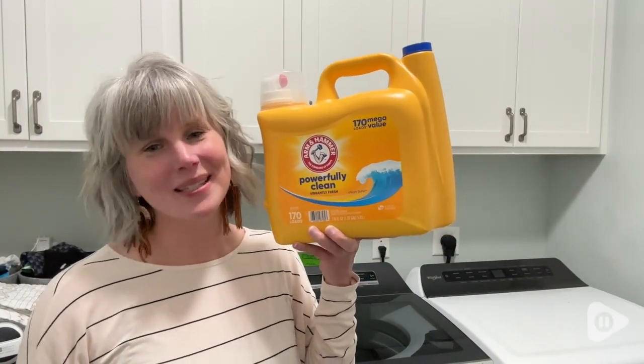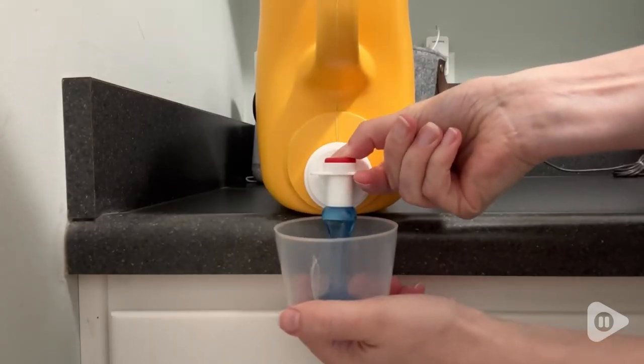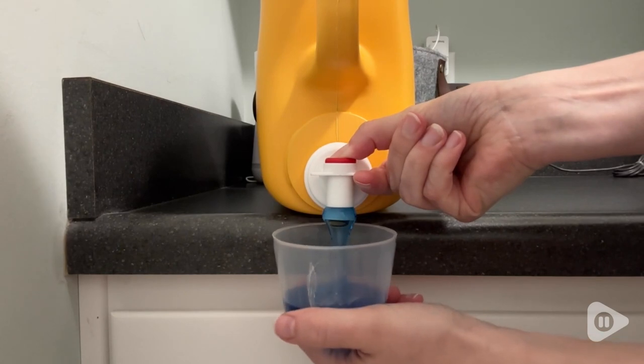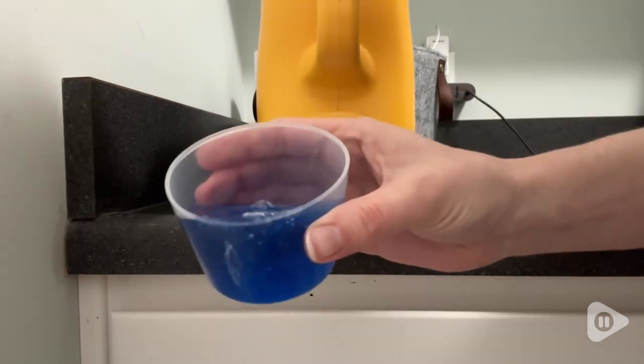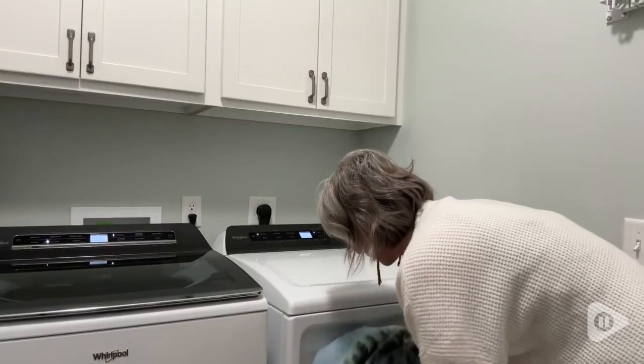Hi there, I'm Christy with WTI. When it comes to laundry, I have two main requirements: a detergent needs to get my clothes clean, obviously, and I want them to smell like they're clean.